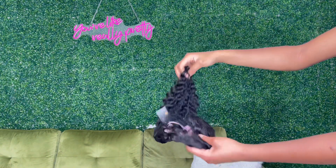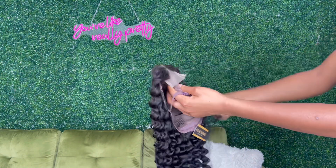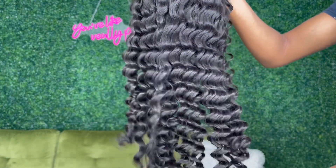had a two by six closure before, so I was a little hesitant, but I'm glad I went through with it. The specs on this hair: it is 18 inches, 250 density, and it is raw Vietnamese deep wave hair.